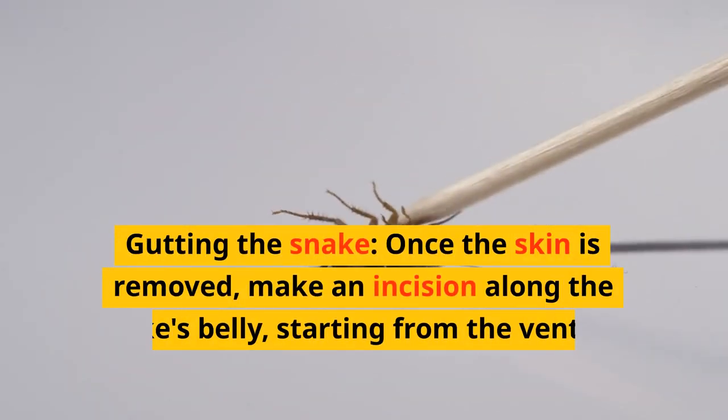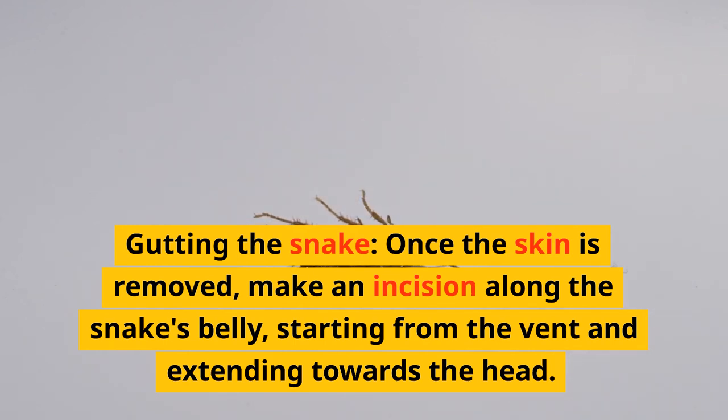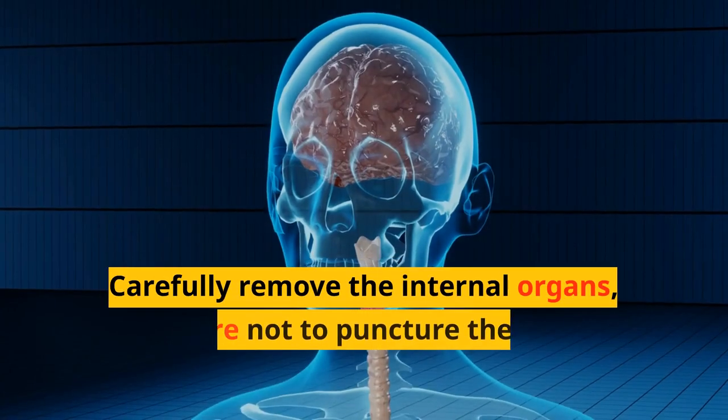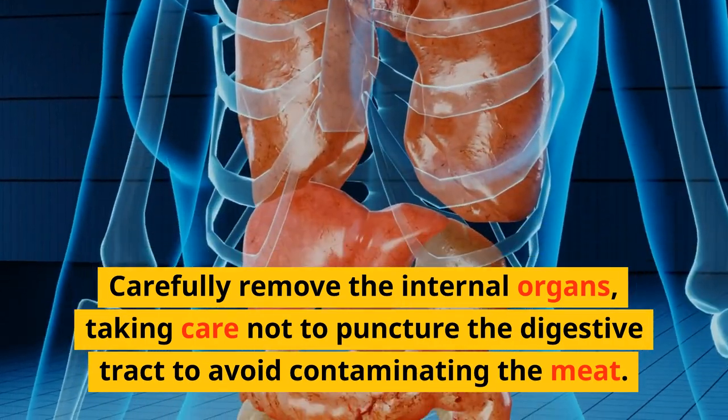Gutting the snake: once the skin is removed, make an incision along the snake's belly, starting from the vent and extending towards the head. Carefully remove the internal organs, taking care not to puncture the digestive tract to avoid contaminating the meat.